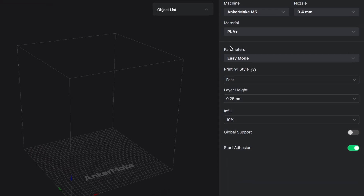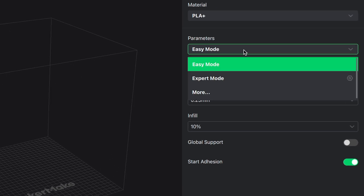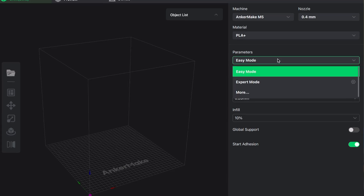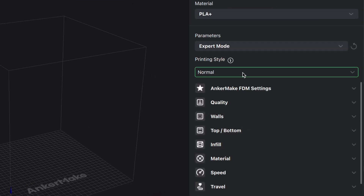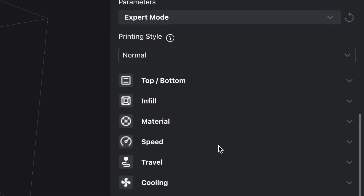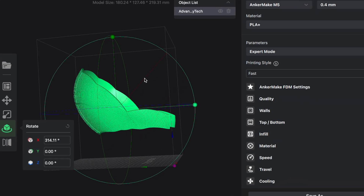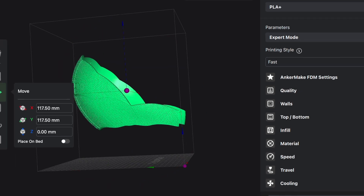It's perfect for beginners because it allows you to print in easy mode, which basically picks all the options for you. If you're a bit more experienced, you can use expert mode, which gives you control over all of the options. I personally like to get things printed quickly, so I mostly use easy mode, which is fast and easy. I started off with the back piece and oriented it in a way that would require the least amount of support material.